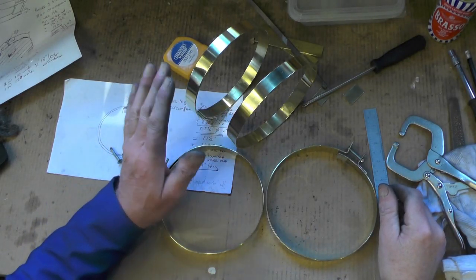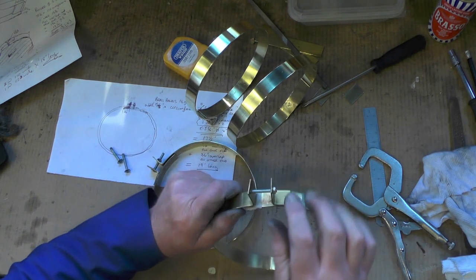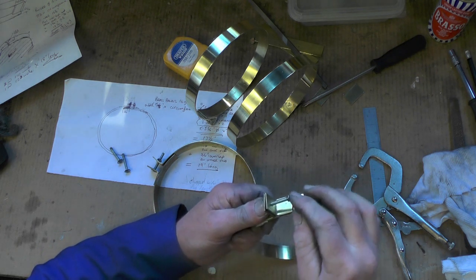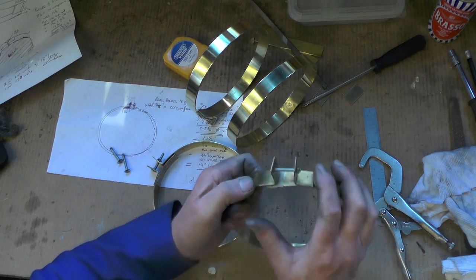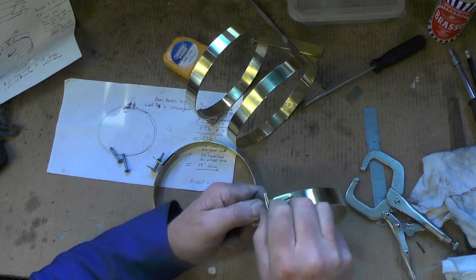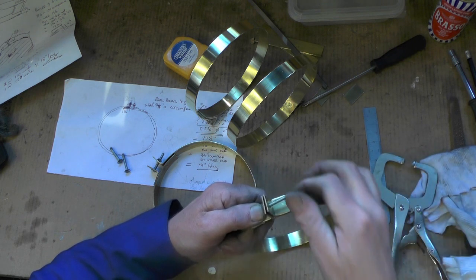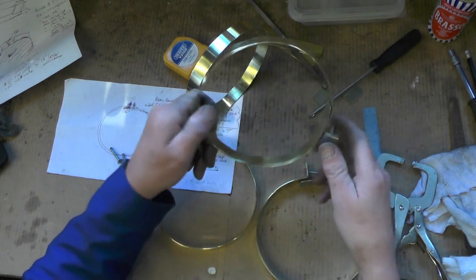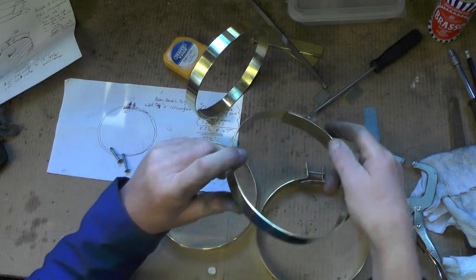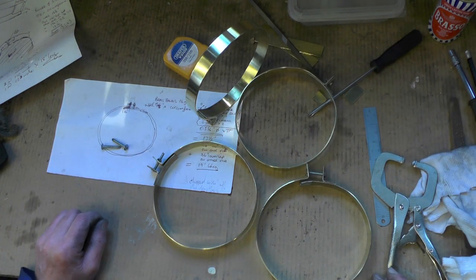I've got all four clamping rings finished now and I'm putting these longer bolts in just temporarily to get them on the loco. It'll be easier because of the tension that's in the ring. Once I've got that fitted on, I can nip it with my grips, take the bolt out, and then put a proper set screw in. That's my plan anyway, so I'll move over to the loco now and we'll have a look at that.